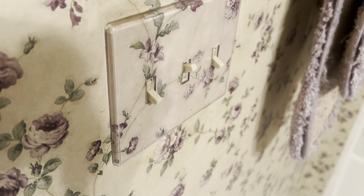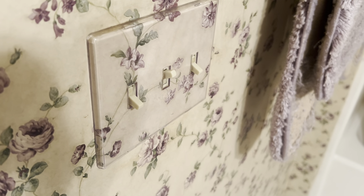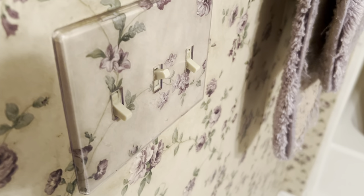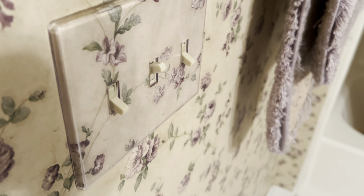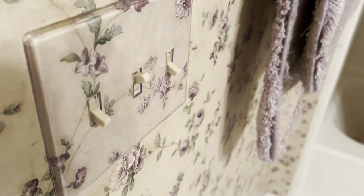Here's the first floor bathroom at my friend's house. There are three switches: this switch goes to the fan, this switch goes to the bathroom lights, and this switch goes to the laundry light.